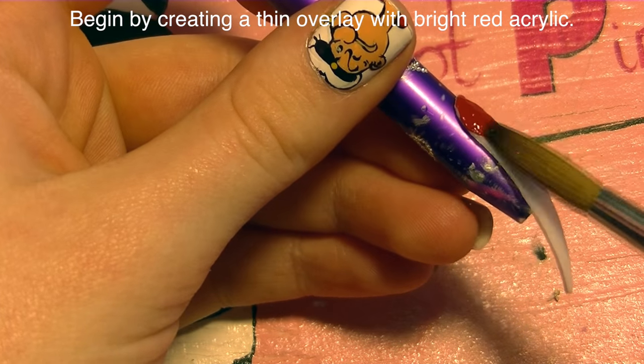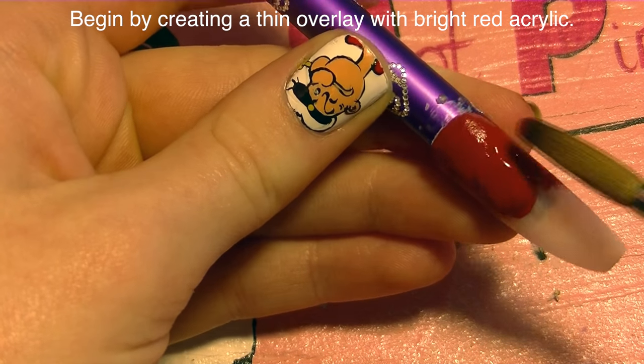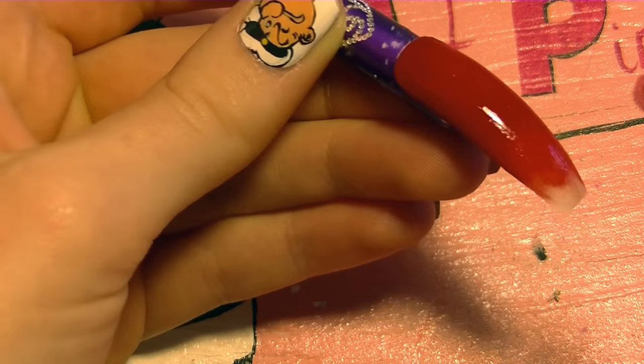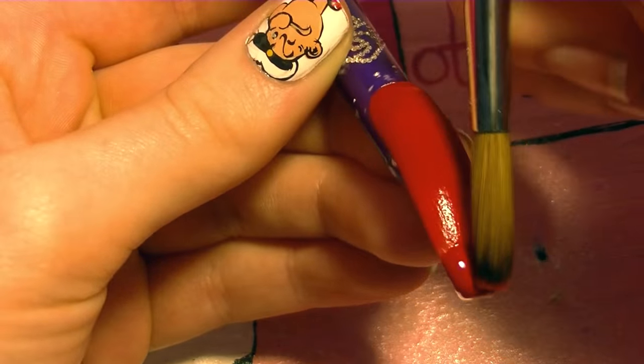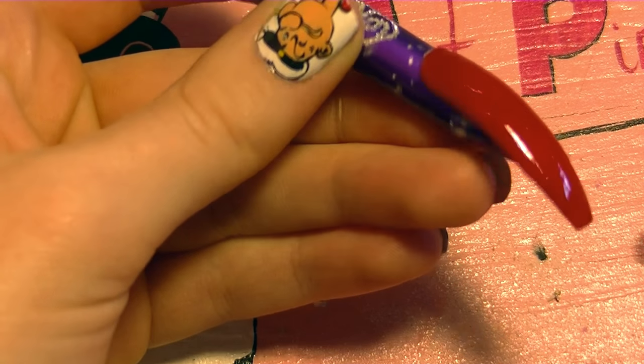I'm going to start the overlay of the nail tip using red acrylic, and I'm going to try and keep this really thin. That way, when you are building your bear on top of it, the whole thing doesn't get super thick. If you keep all of these beginning layers thin, the nail itself is going to look a little bit more sleek and not get as heavy.